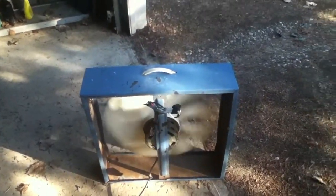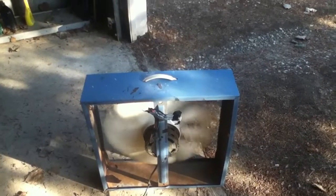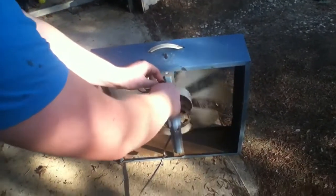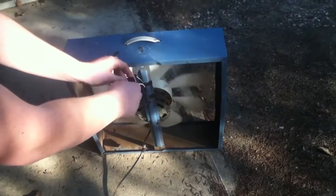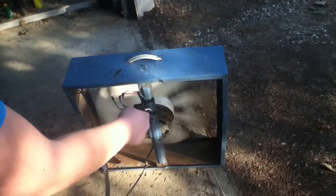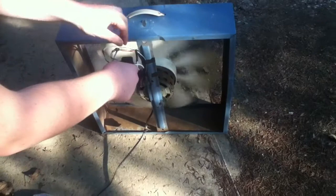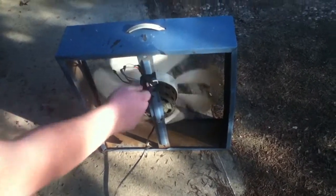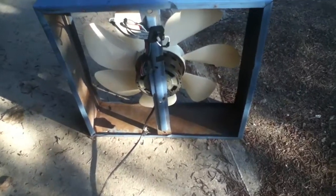No way, you've got to be kidding me. That is the second fan it worked. That's on low. Did you smell that? What's making that noise? It's fire. It's fire. Fire! We got fire, guys.